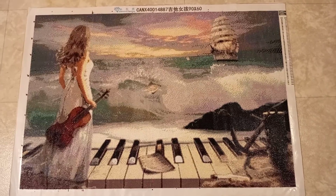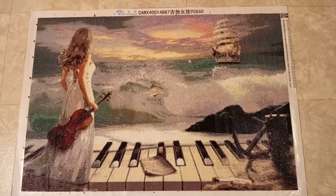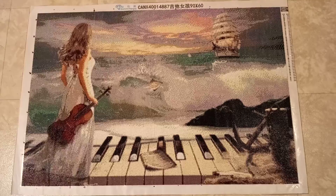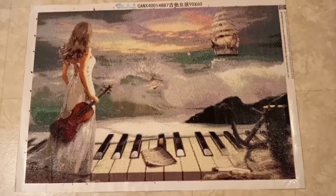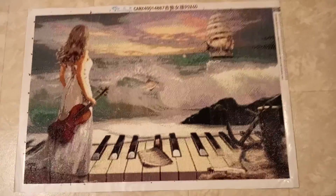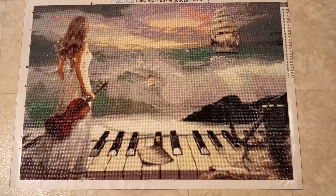It was my first time doing square diamonds, and I hate using square diamonds because they are so tedious. They require you to lock them into place, whereas round diamonds give you a little more leeway. I also did not have the opportunity to incorporate any aurora borealis diamonds into this print, and I love using the AB diamonds.